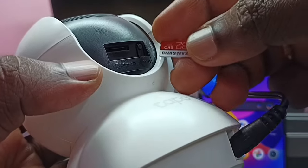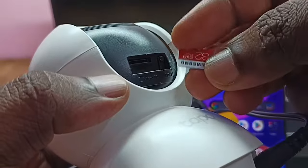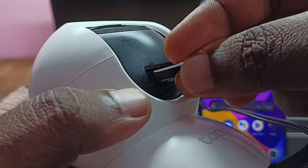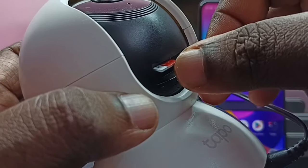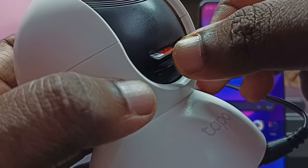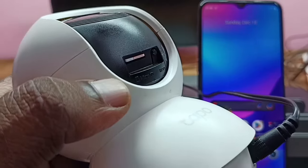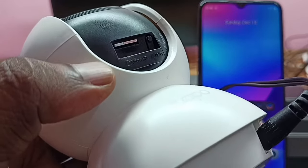I am going to insert this memory card into this slot. We can insert it like this — then push the card inside. Done. This is how we can insert a micro SD card into this Tapo camera.